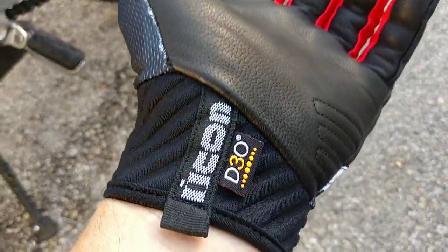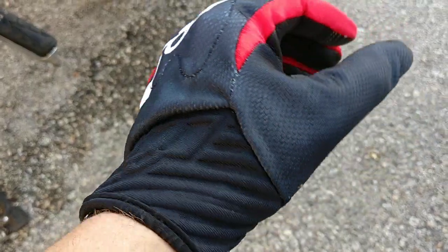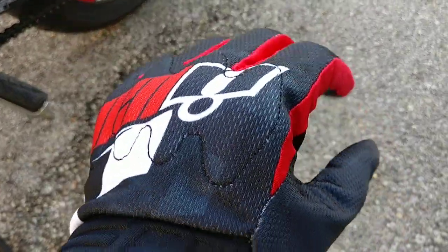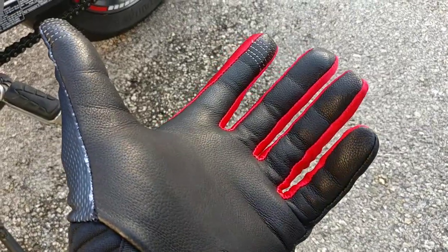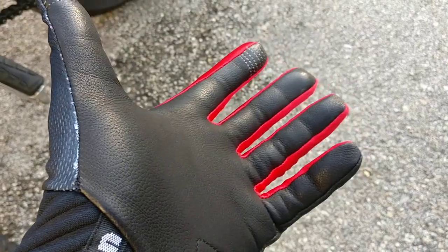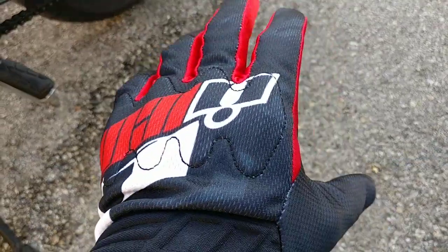This also has what I think is neoprene in the wrist to give it a nice snug fit. Speaking of fit, I wear a large typically, but I bought a medium because Icon tends to run a little bit large, and this is a perfect fit for me — I can't imagine a better fit.